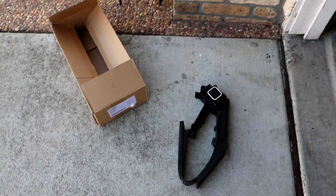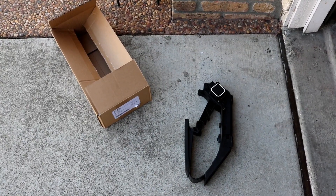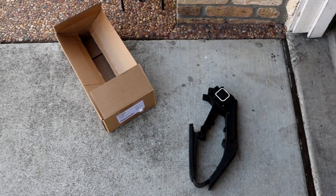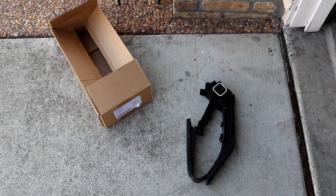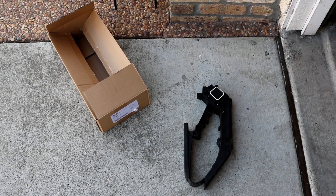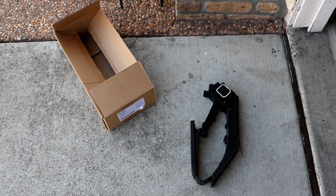If you've gotten a check engine light for a throttle position sensor, either the circuit is too high or too low, or you notice when you press on the gas pedal the car does not actually move. The throttle position sensor is located on the top of the gas pedal on these cars, not on the throttle body as most other cars would be.